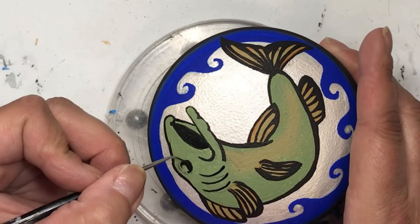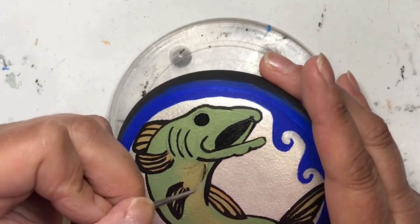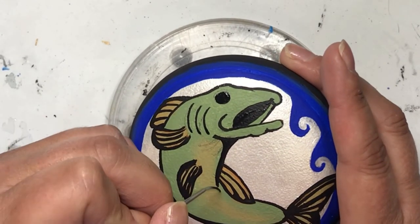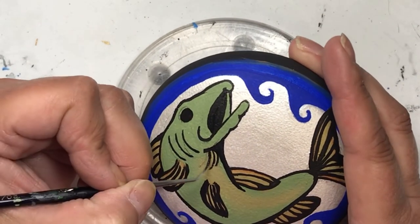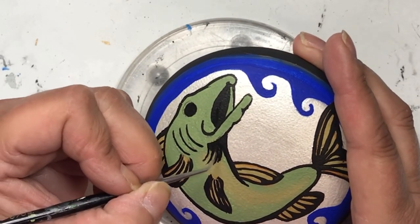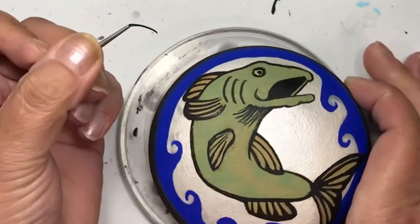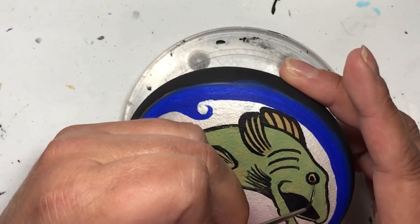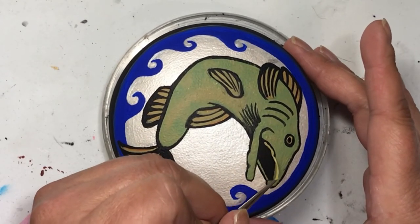All the colors will be listed in the description below, and I also have links to the Happy Happy Dotting Company, which is where I purchased the molds to make these rocks, and also the Dotting Center — they have amazing dotting tools, templates, and things like that if you're into doing mandala-type pieces. I have a 10% discount code, so make sure you look in the description for that.